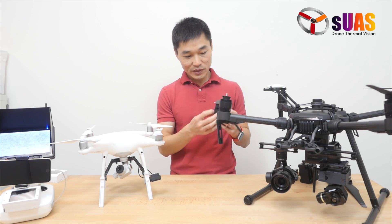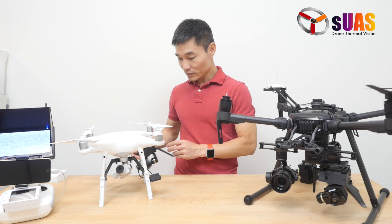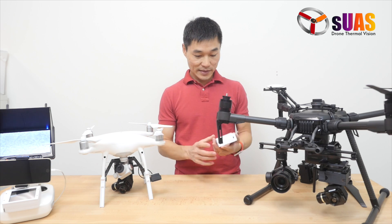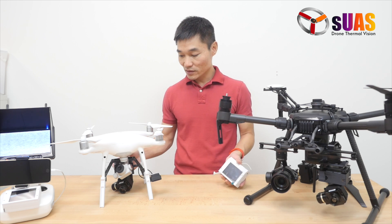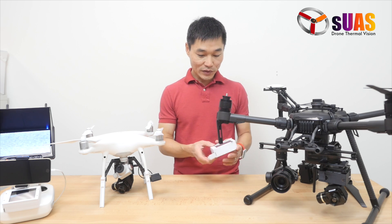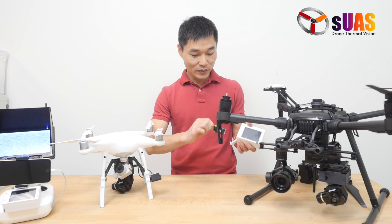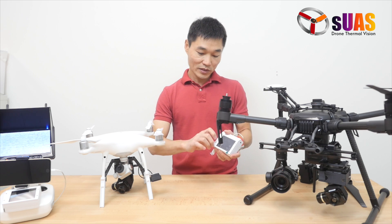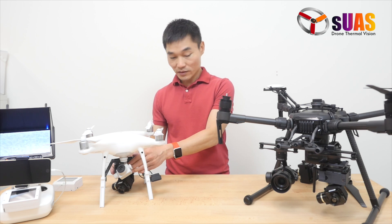This is the Viewer Touch standard for Phantom and other drones like the Matrice 210, Inspire 1, Inspire 2, Matrice 600, or any other drone that can carry this lightweight payload — less than 400 grams. The touch controller has the same battery design: you can only fit it one way, and the other way you cannot close the battery door and it will not power on. It will not cause a short circuit or anything. That's the update for the Viewer Touch standard.